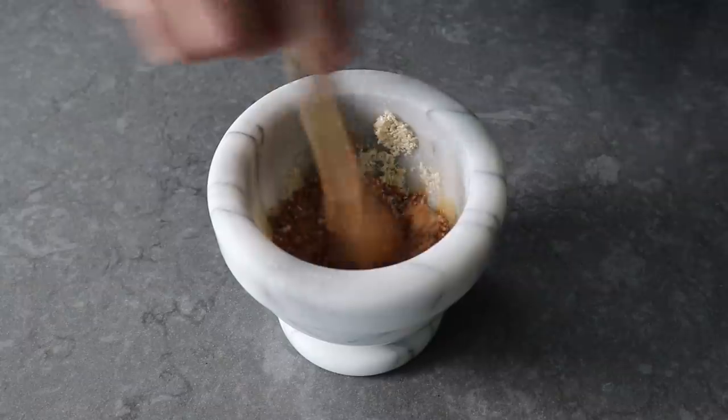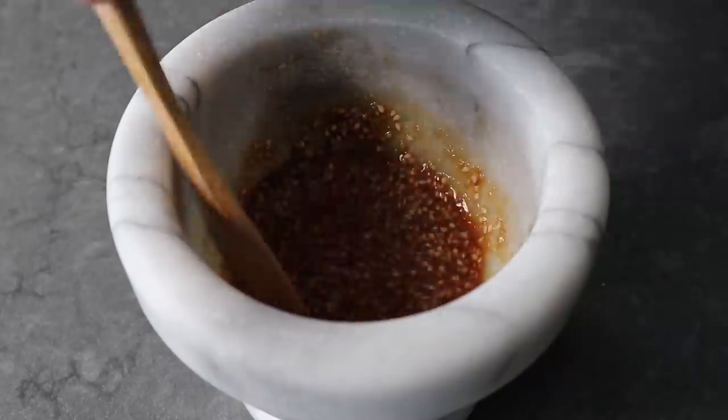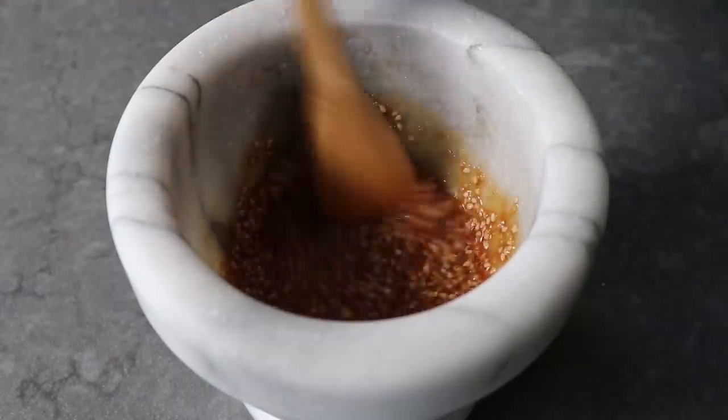We'll go ahead and mix that up with a spoon — in my case a freakishly small wooden spoon, since we're not supposed to use metal spoons in our mortars. And that's it, our super simple dressing is done.